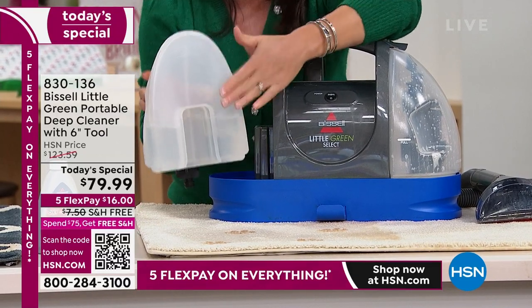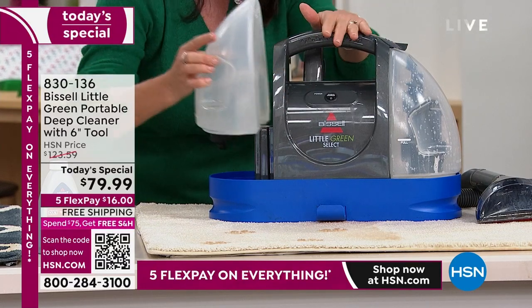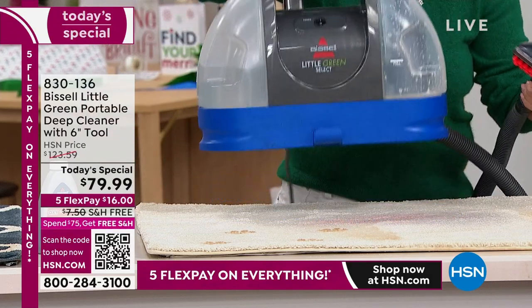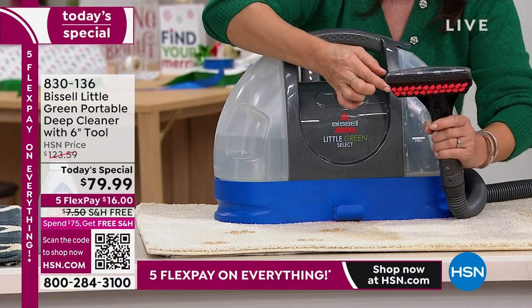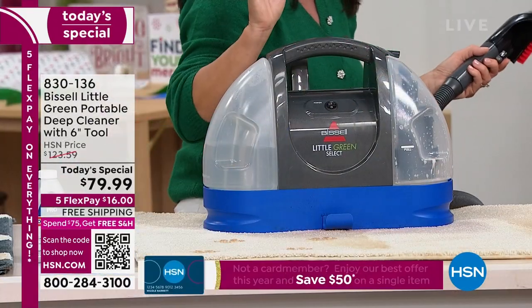It's a two-tank system. This is your clean tank — you're going to fill this up with regular tap water and add about two ounces of your formula right here. This is your dirty tank. You can take this on the road. It comes with the all-new six-inch tool, which gives you those scrubbers and the extraction. This is how you apply the formula.